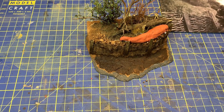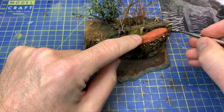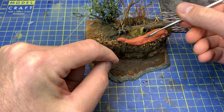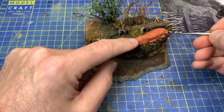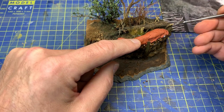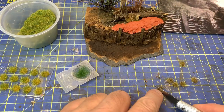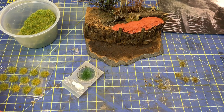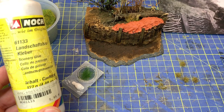I could have used some sort of modeling paste to build up the soil here, but I don't want that because it will be too messy - we have modeling paste here and we have the small flowers and the tree here. So it's much safer to use this piece that's in one piece. The glue I use a lot is this one from Nox Landscape, clayable.